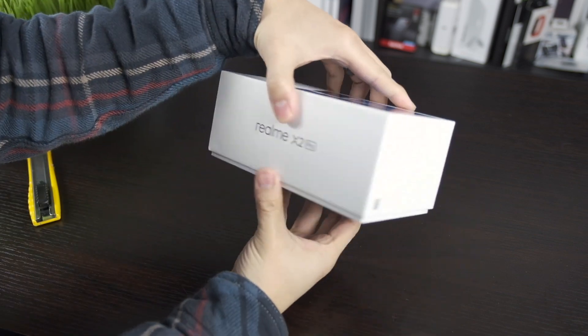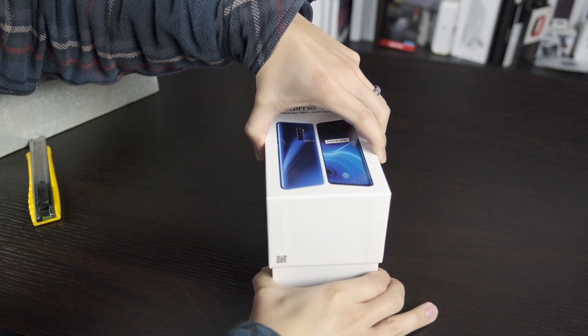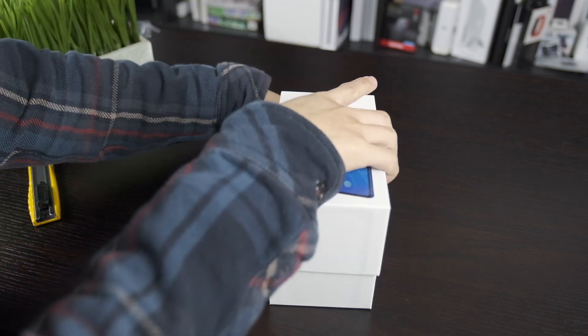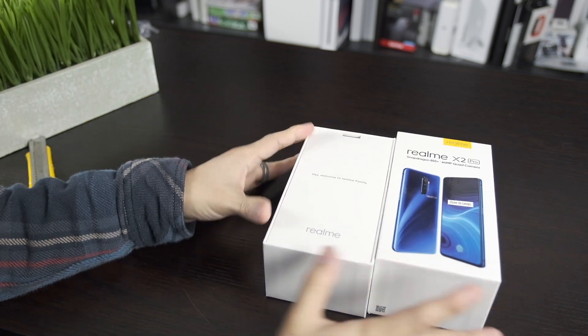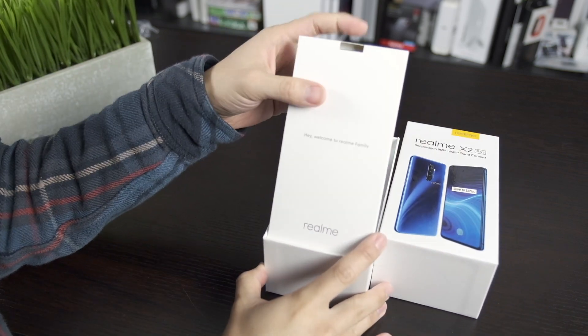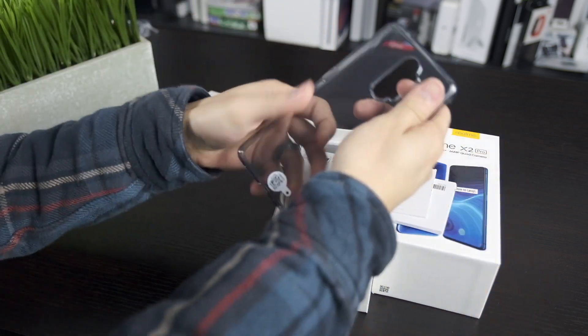The packaging is rather basic — nowadays the color of the phone usually matches the picture on the box, so my first impression was a double-take thinking I got the wrong phone. But it's very simple boxing. Let's pull it out — we have a gel case, which is nice since you're not going to get a lot of third-party cases made for this phone.